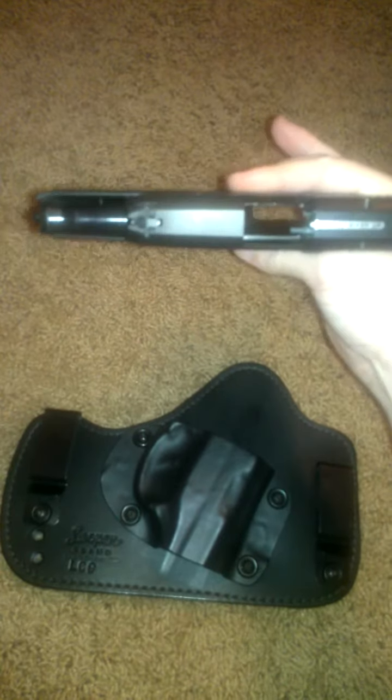Safety check: no magazine, nothing in the chamber.